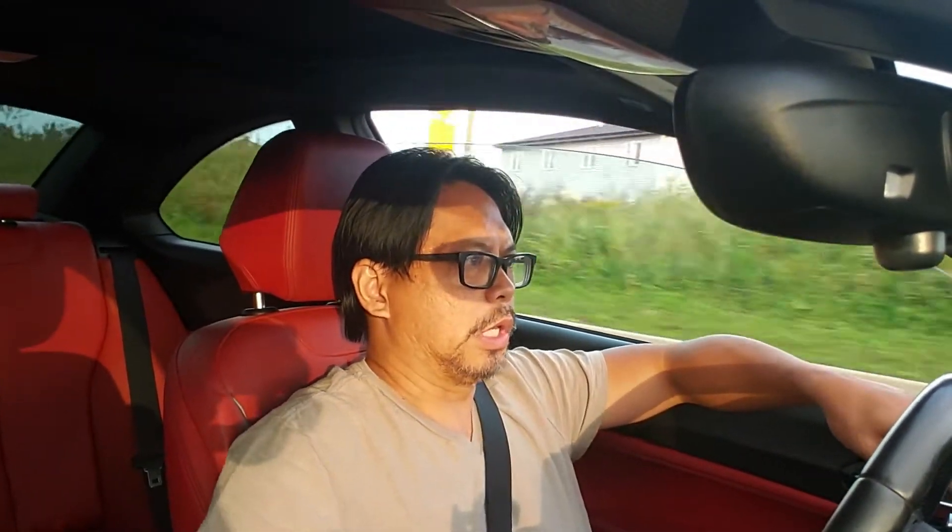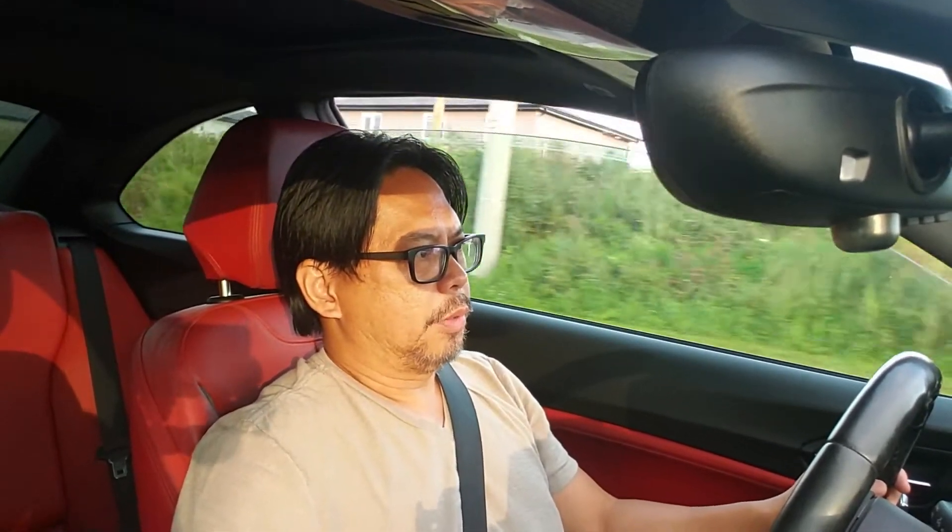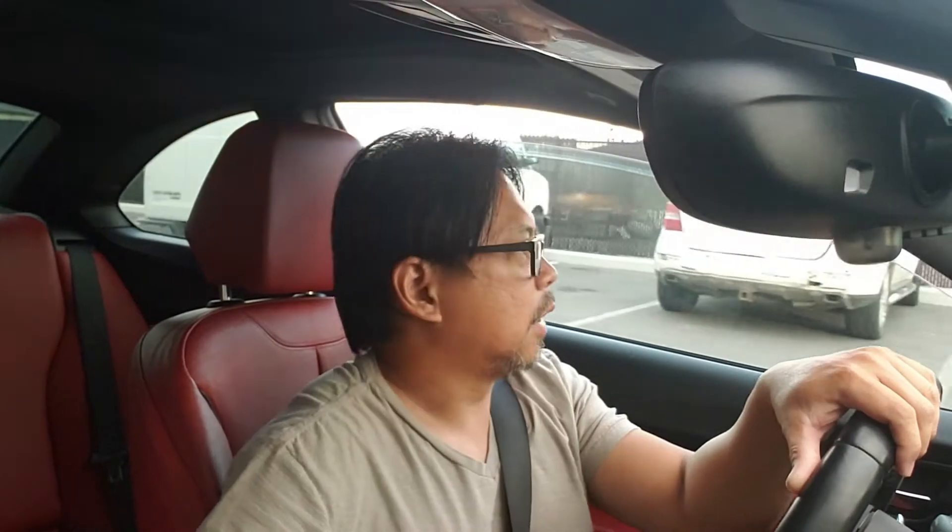I used to have cross drilled and slotted rotors on my old G28 BMW with the Hawk HVS brake pads. That kind of setup is very good also, but the only problem with the Hawk HVS brake pads is they give you a lot of brake dust. Just one drive and your mags are already black from brake dust. With this one, I noticed that my wheels are a lot cleaner than before.